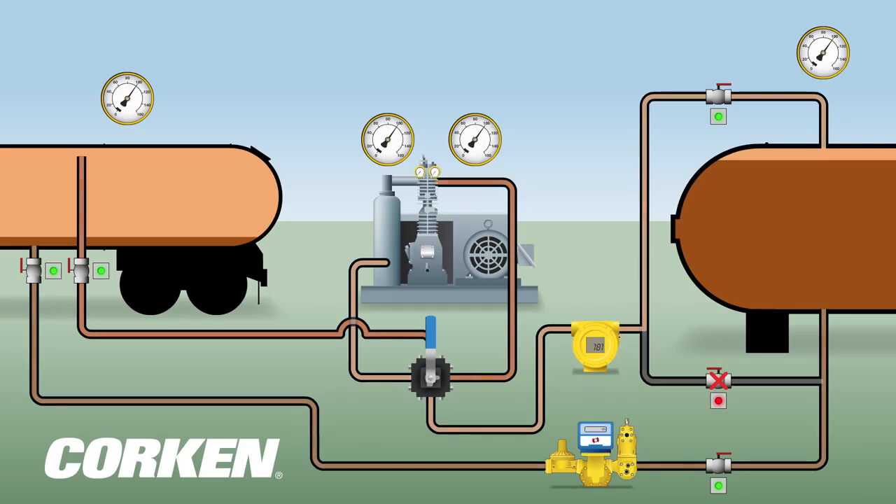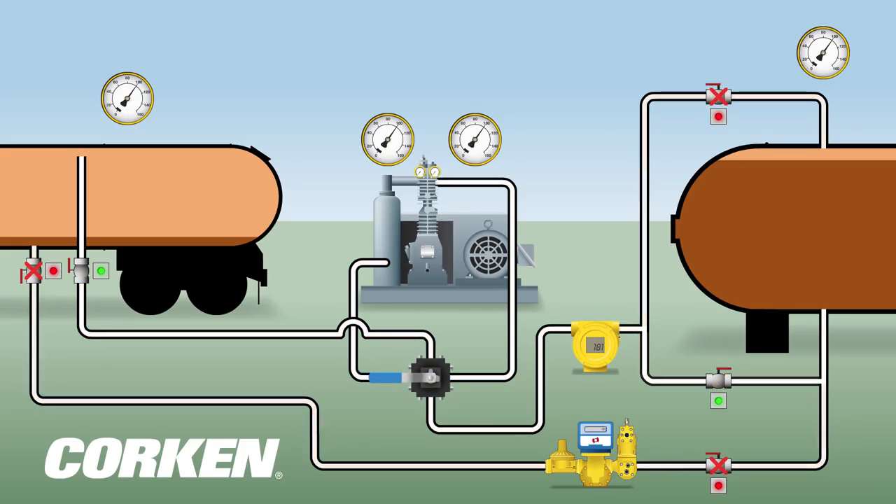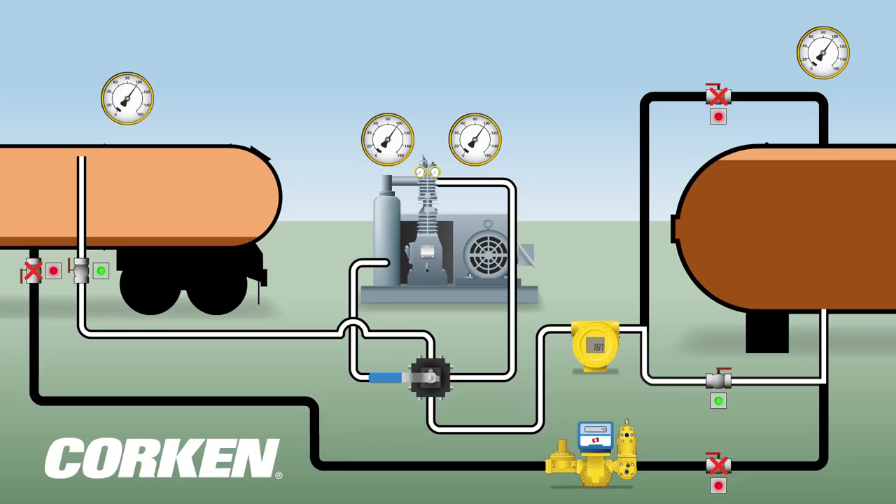The four-way valve is reversed and other valves are opened or closed to facilitate the vapor recovery. The compressor is started and begins to draw the vapor from the transport tank. The liquid heel — the remaining liquid in the transport tank — boils off during the recovery process.